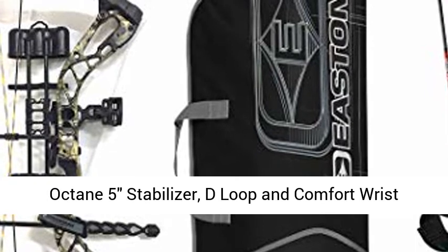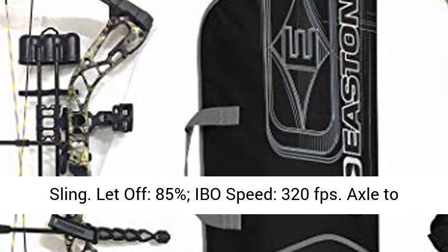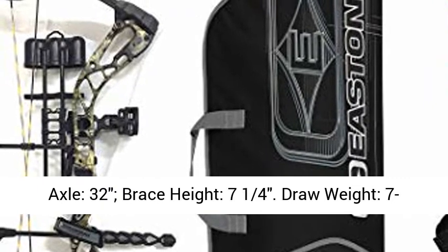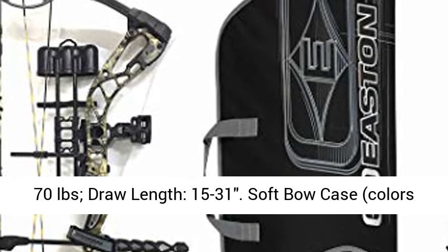Let off: 85%. IBO bow speed: 320 FPS. Axle to axle: 32 inches. Brace height: 7 and 1/4 inches. Draw weight: 7 to 70 pounds. Draw length: 15 to 31 inches.